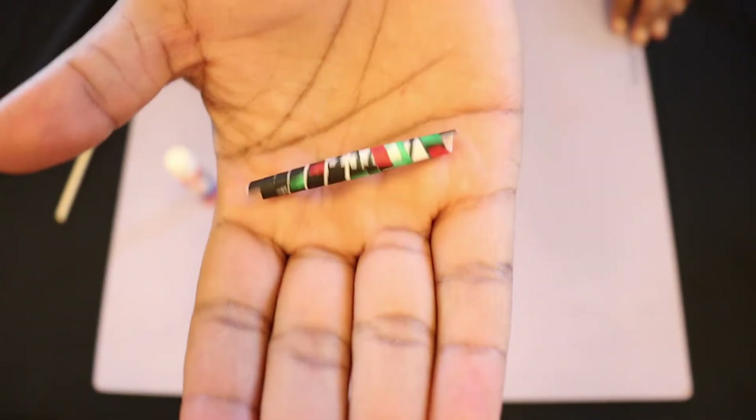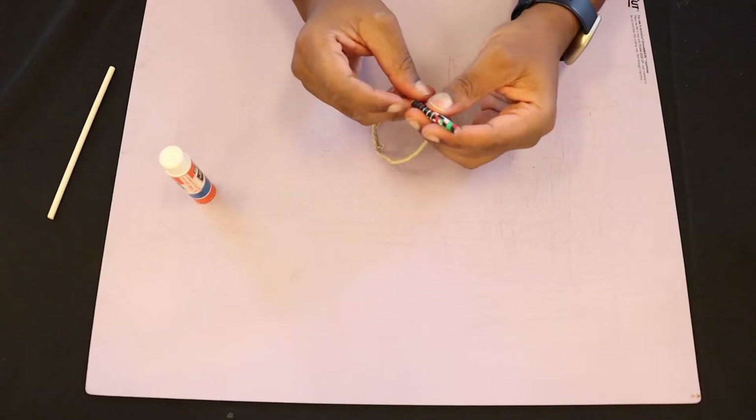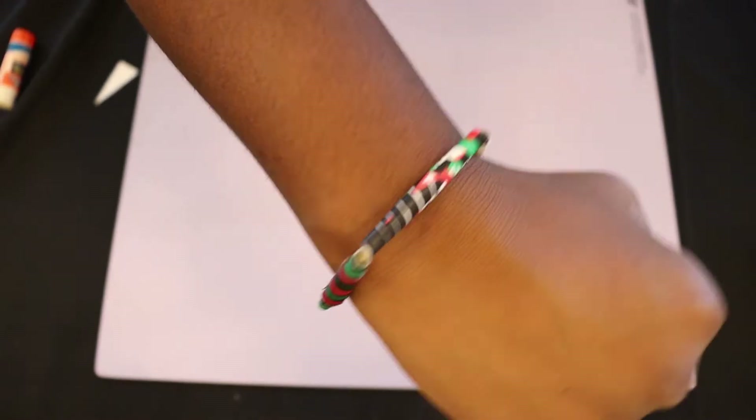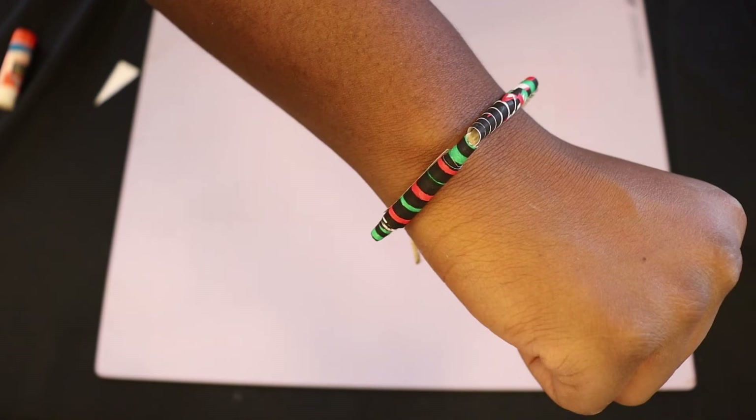Every bead comes out looking different based on the shapes you cut at the beginning. So try different ways of cutting out your paper for different shapes and designs. You can also trace your cut onto other paper and use the tracings to make as many beads as you like.